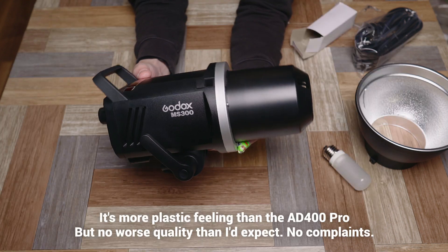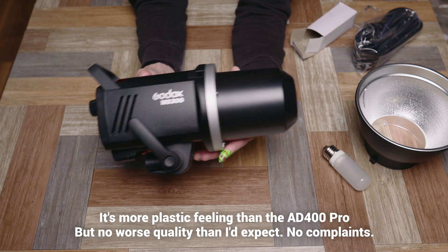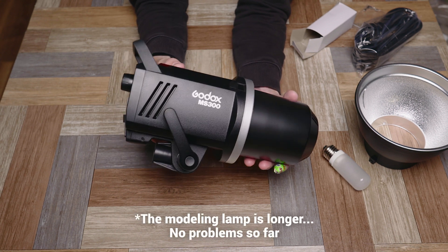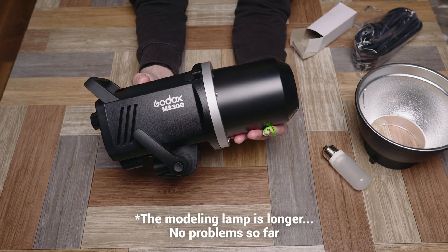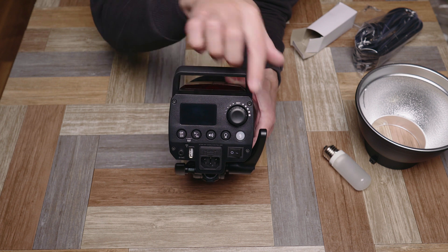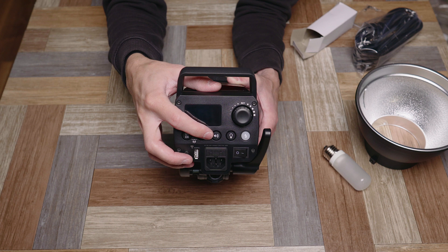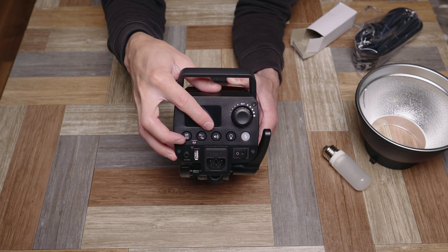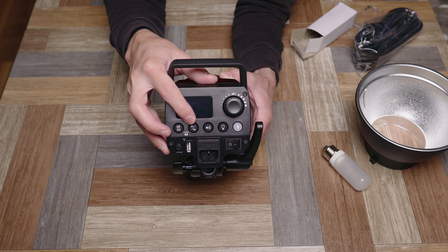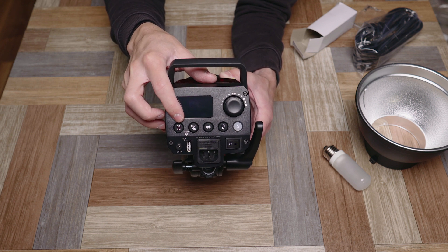The flash itself feels a little lighter weight than something like the AD400 Pro - of course there's no battery in here. The cap and flash tube design is a lot longer, so I'm curious whether that causes issues with modifiers. On the back you have a bunch of buttons: a sync port, USB port, power switch, test flash button, modeling lamp button, a beep on/off toggle, and S1 and S2 modes for optical flash triggering.